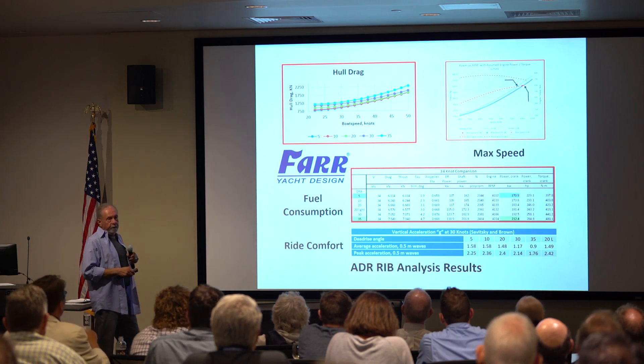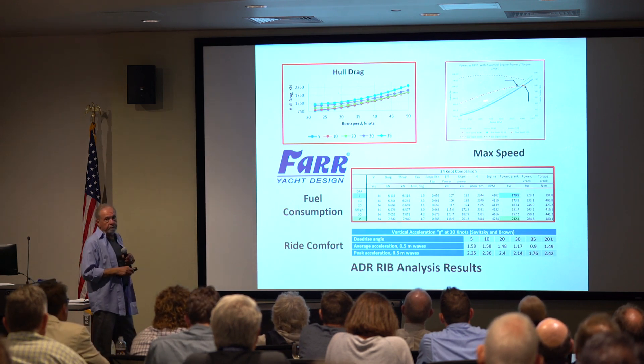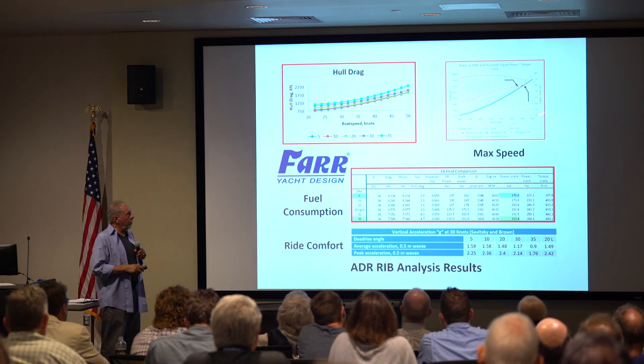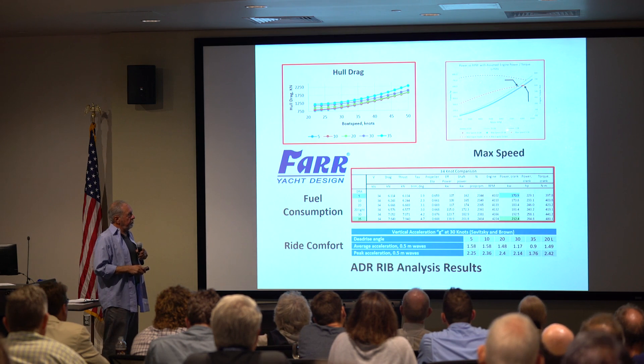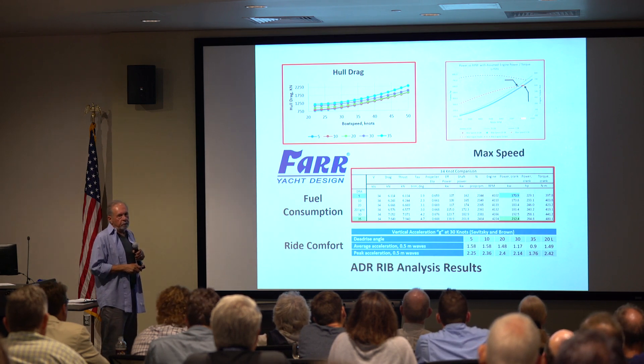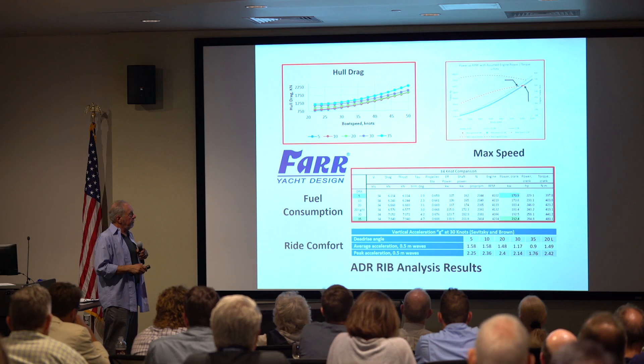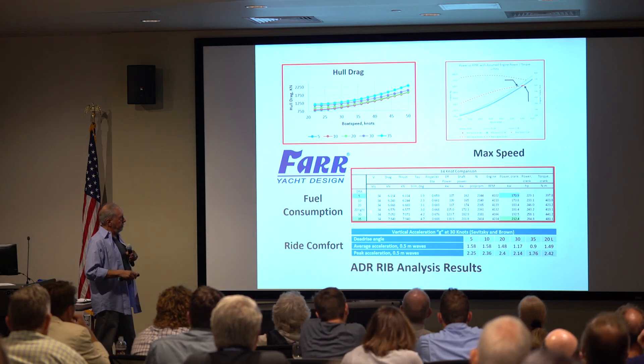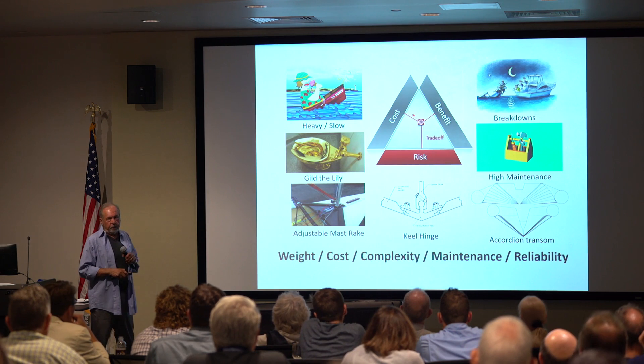The results — we got FAR to do this — were quite interesting. The max speed didn't come out as good as we wanted, probably because of the wetted area. What was really important was that at moderate speeds, like 34 knots, there's a big difference in fuel consumption.